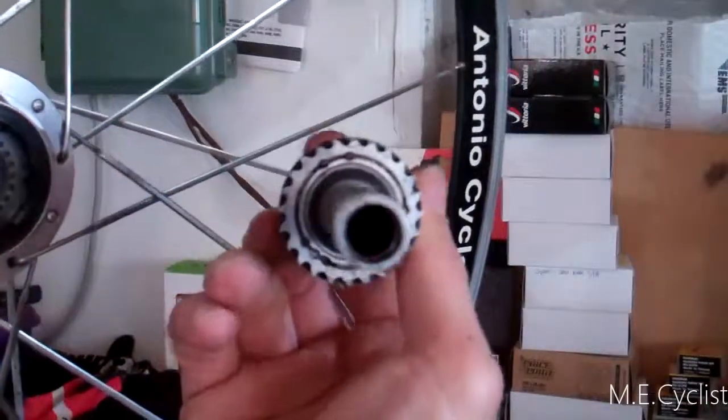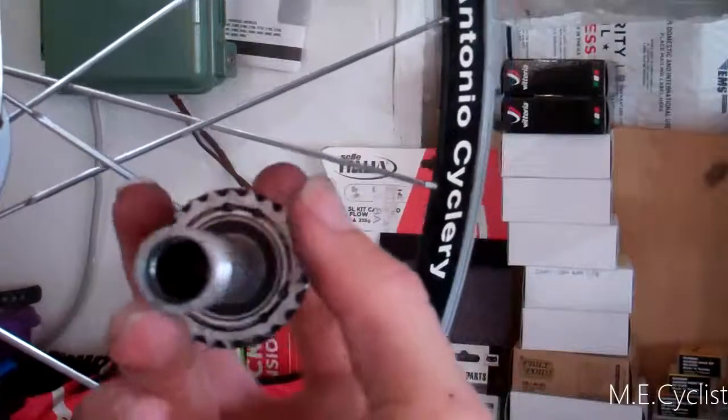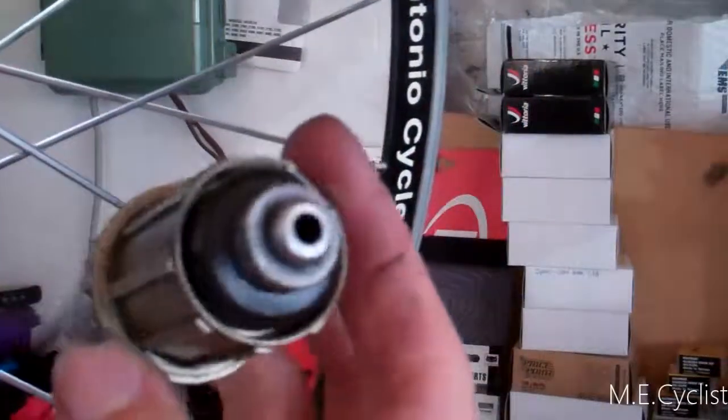That's why I need those little springs that aren't on this hub. This freehub body is what I'd need to replace, but it cost too much so I just got new wheels instead, because this is an older design.